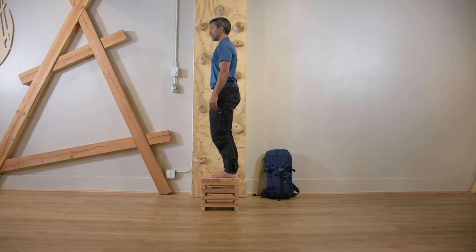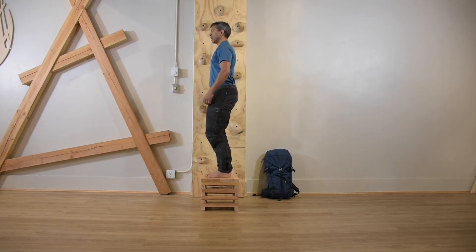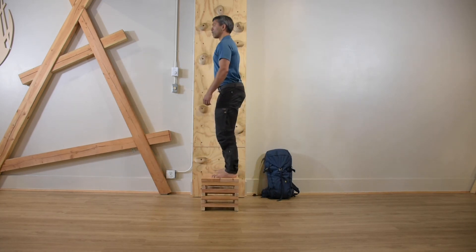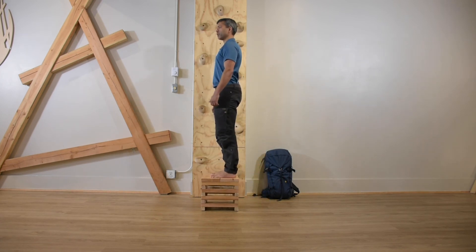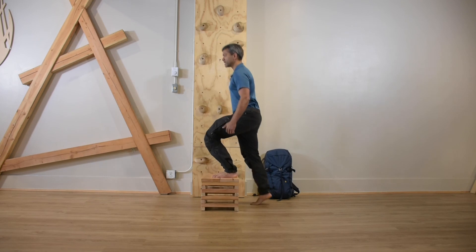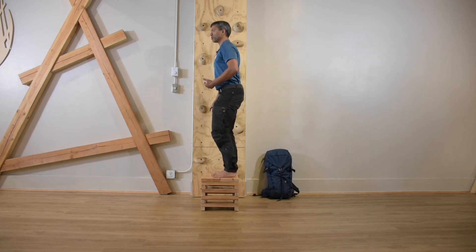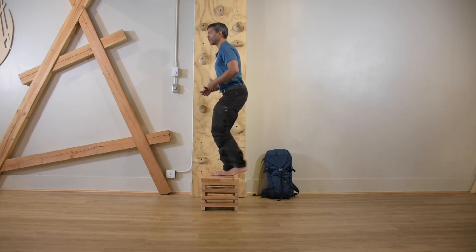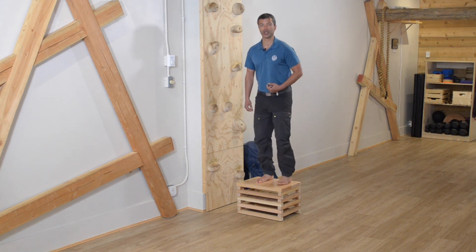Left foot up, right foot up, left foot down, right foot down. Right foot up, left foot up, left foot down, right foot down. Left foot up, right foot up, left foot down, right foot down. As I do a few reps here, you can see everything is in balance. I have time at the top and at the bottom of the movement and I'm not falling trying to catch my balance. A really good sign of a movement done well is that it looks balanced, it looks even, and every repetition looks the same.